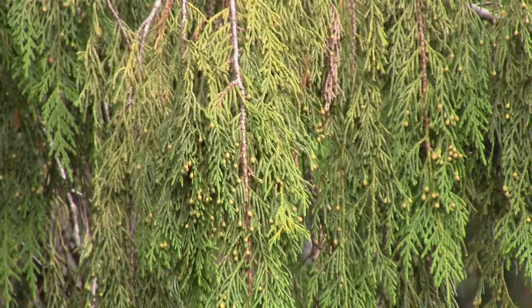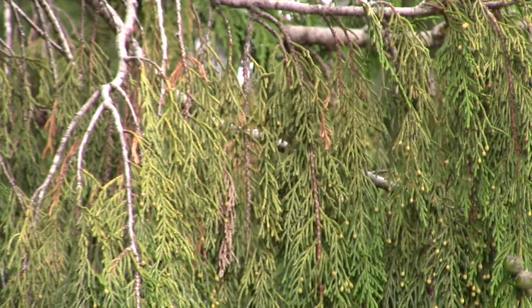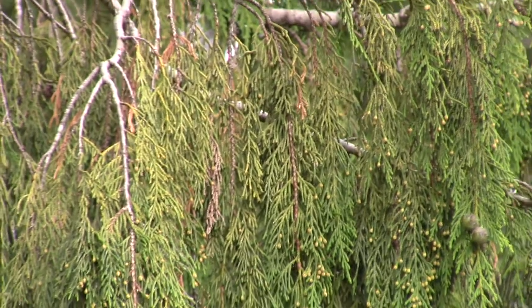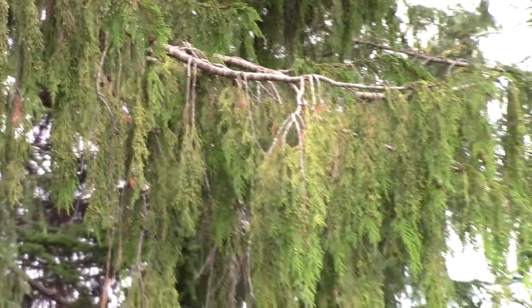That's quite distinctive compared to the red cedar, where the branches come out in a J shape and the needles are much more flat. They don't have that drooping characteristic.